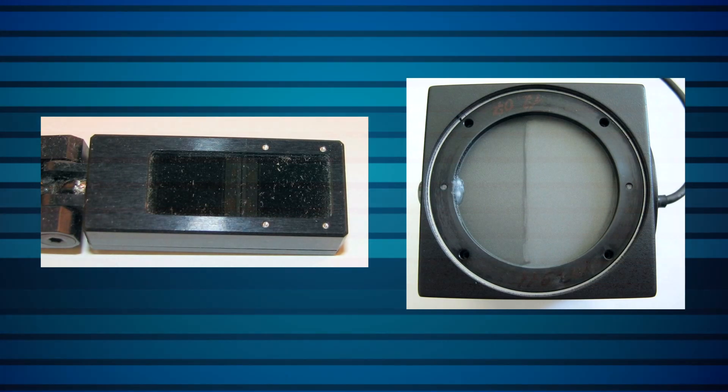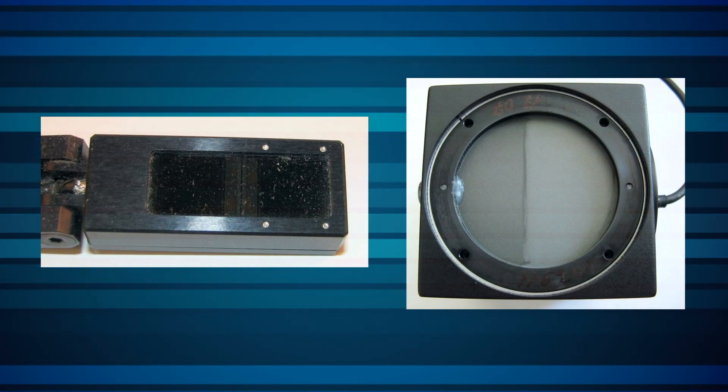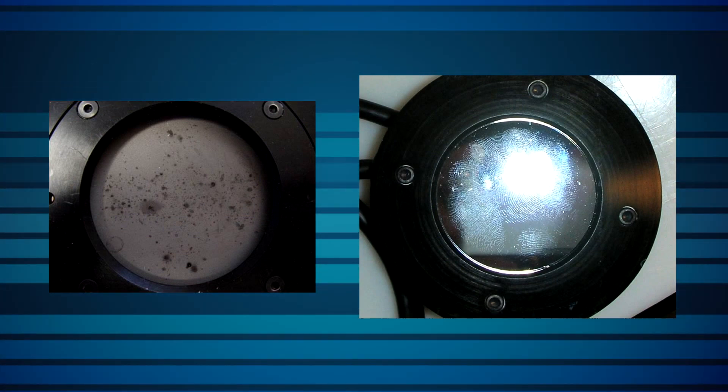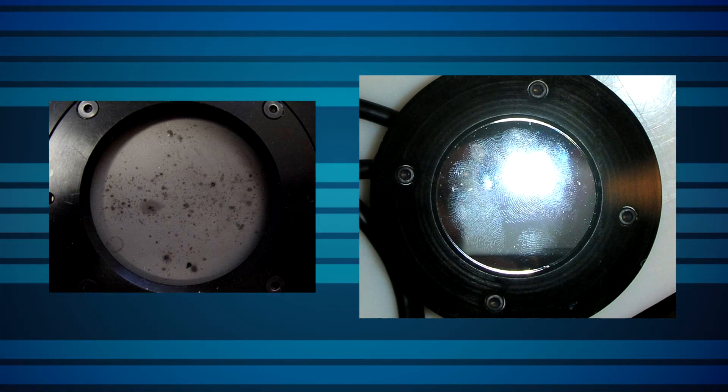These contaminants, just by being there, can change the way the sensor absorbs light and thereby affect its performance. Moreover, sometimes the process in question can leave organic contaminants on the sensor surface, and these could then get burned on next time a laser beam arrives.